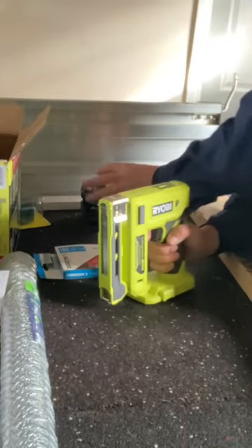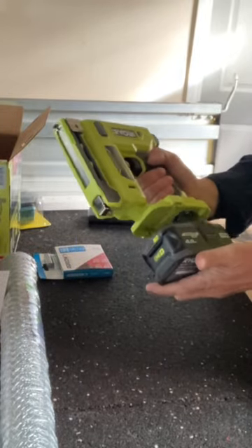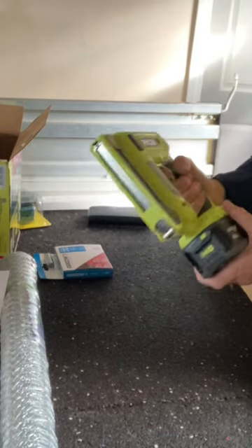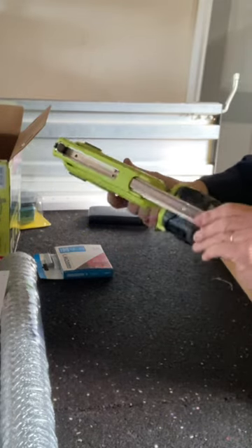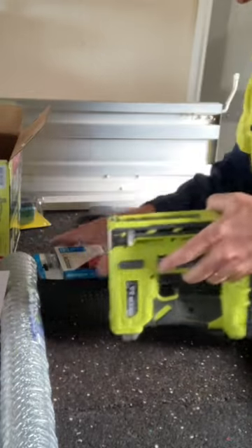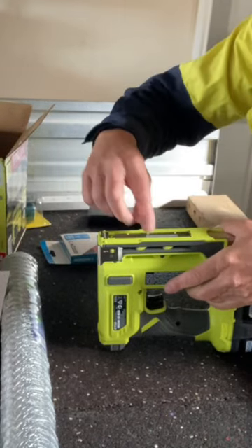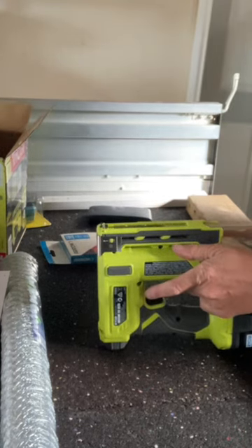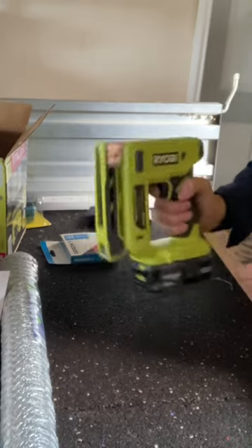Here's the nail gun, the battery — it's a 4 ampere battery that's in. It's not going to make any noise until the cassette is loaded. Here's the cassette and this is where we put the staples — they lay in there. It's loaded and I reckon we're ready to go.